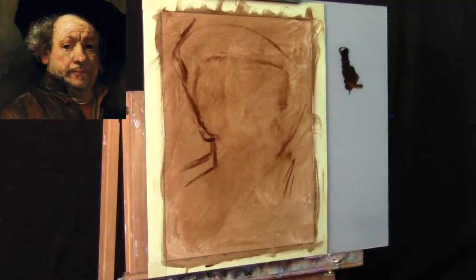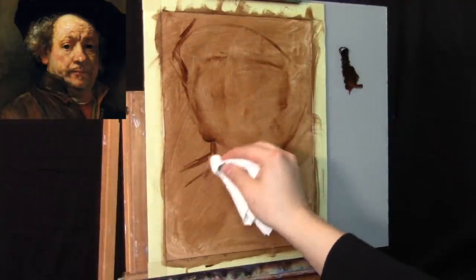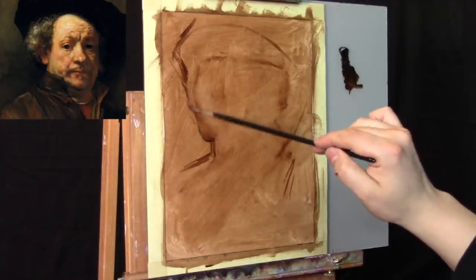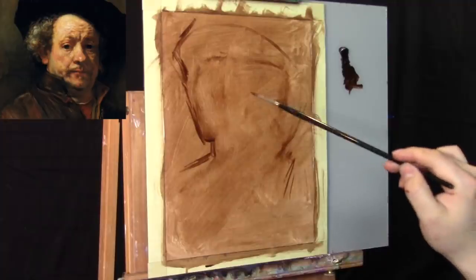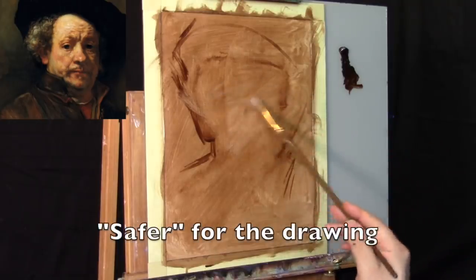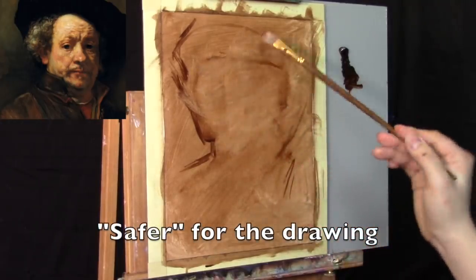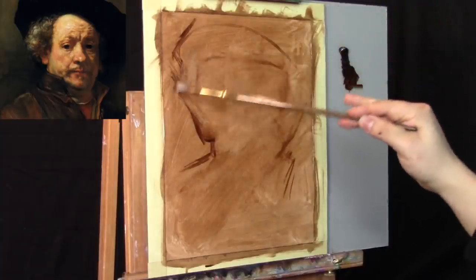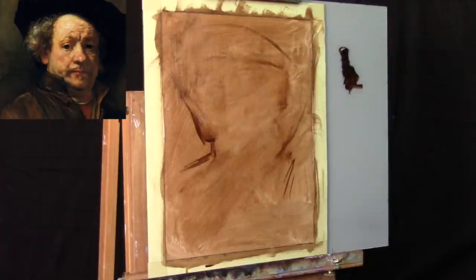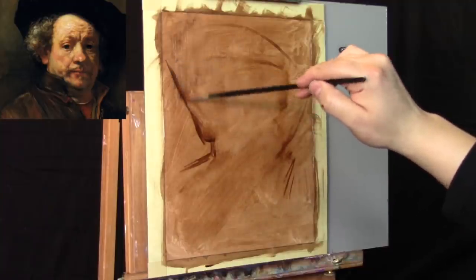For those who don't like the way charcoal handles, you can work with a more indirect approach — create a transfer drawing and transfer it onto the paper. That's certainly another, perhaps even safer, way to approach this. But for today's start of this Rembrandt painting, I feel that drawing with oil paint will give it a little bit more of an organic feeling.